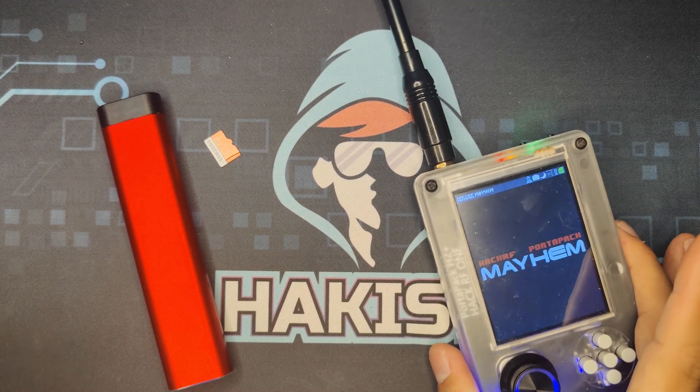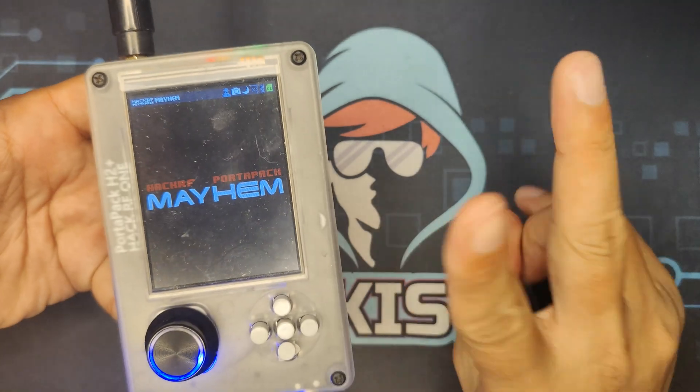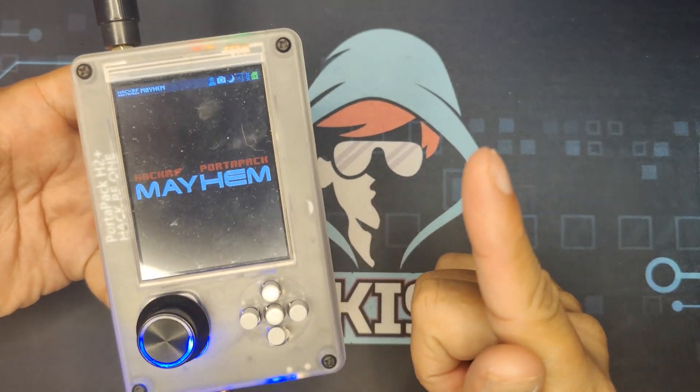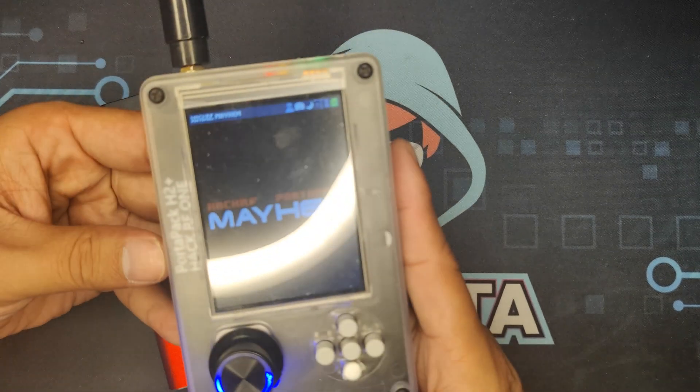Hello and welcome to Hackista TV. In this video I will be showing you an easy two-step setup guide to get your HackRF PortaPack ready for your hacking needs. So let's begin.